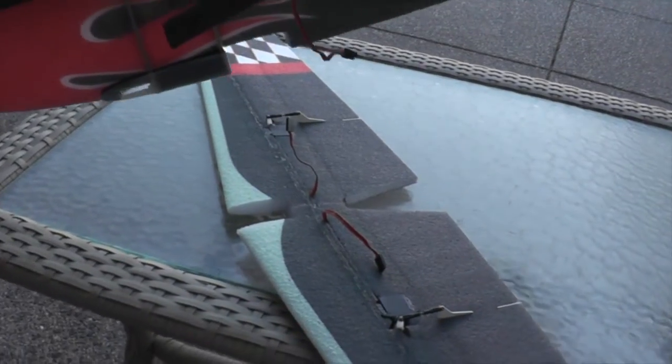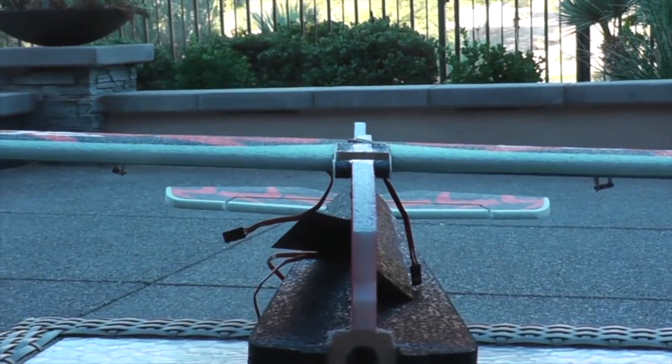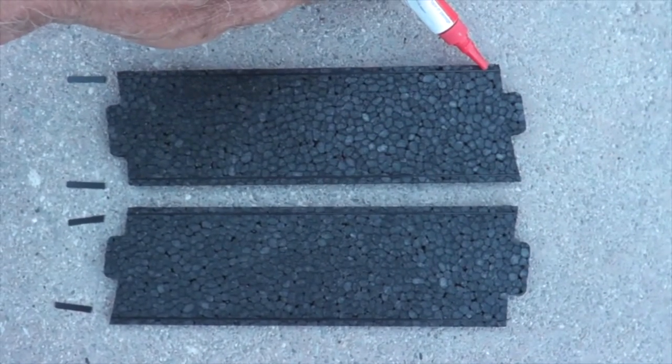Now install the fuselage onto the lower wing — the wing is secured with goop and pinned until the goop sets up. It's important to make sure the wing is perfectly parallel with the horizontal stabilizer. For the wing struts, use 200mm flat stock carbon fiber — cut the ends so they fit into the grooves, and glue the carbon fiber in with CA.